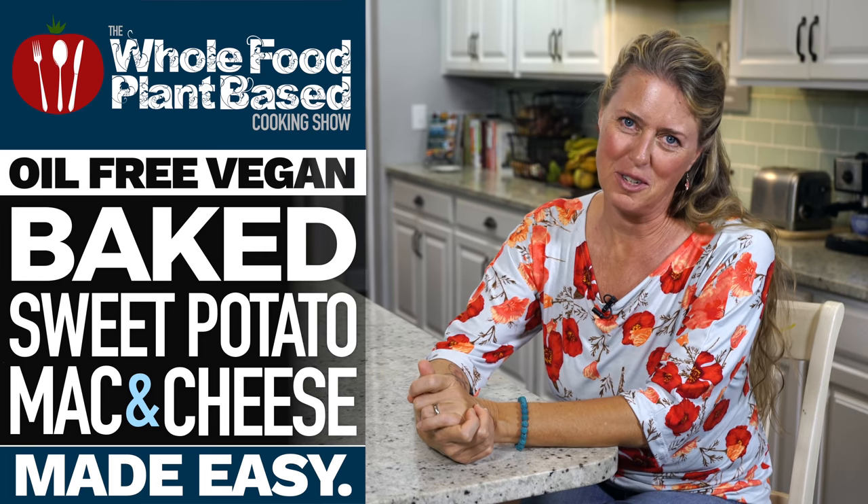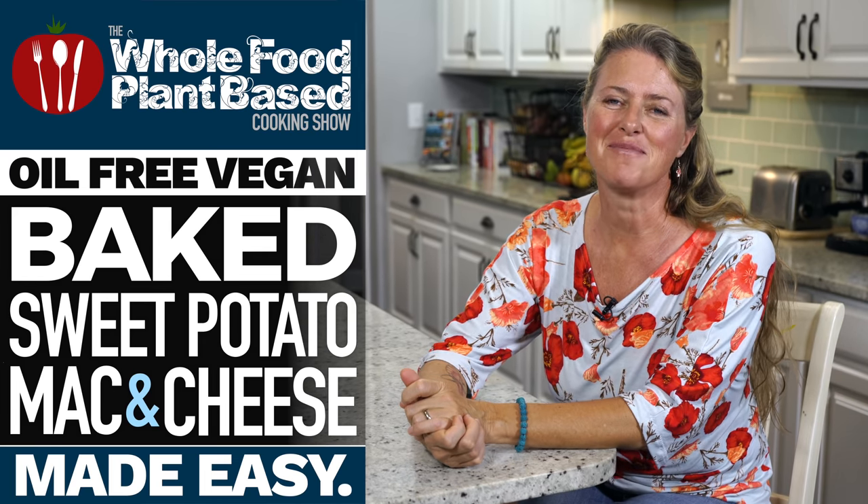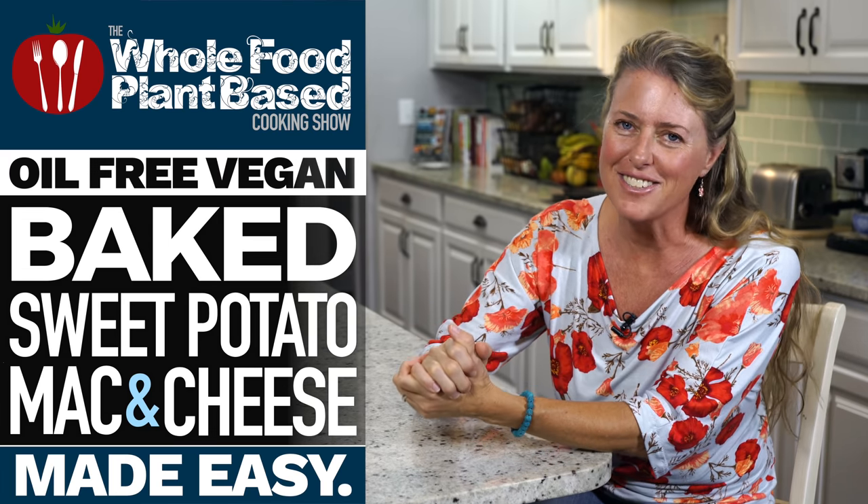Welcome to the Whole Food Plant-Based Cooking Show, where we make plant-based cooking easy. I'm Jill, and today we're making baked sweet potato mac and cheese.